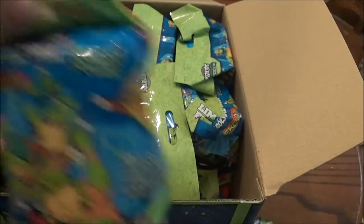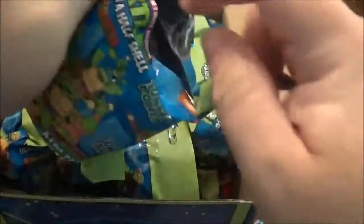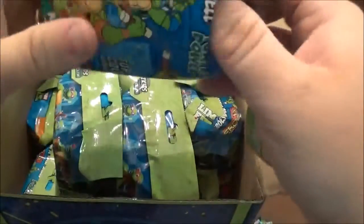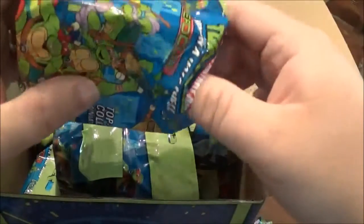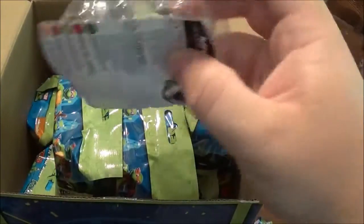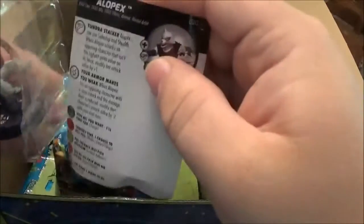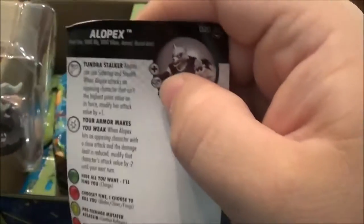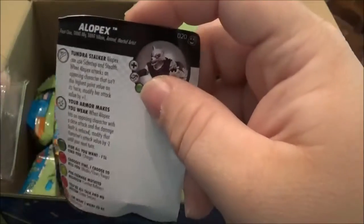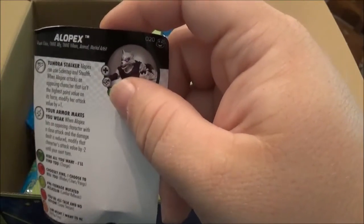Alright, next one. I'm hoping for a bunch of foot soldiers again — those things are pretty cool. We have Alopex. I guess that's how you'd say his name. He is a Rare. I think you get two or three rares per display. Pretty cool looking there. There's the stat line.